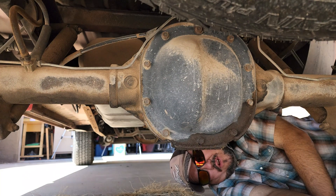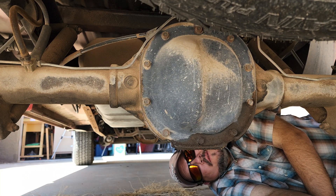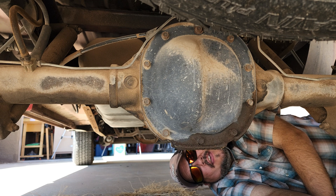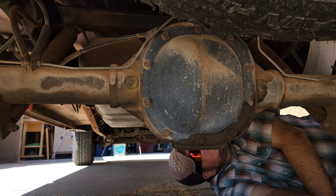It's a pretty solid axle. If you're going to put a whole bunch of horsepower or do a lot of torque, it may not be enough, but for the most part it should be okay. I think I'm going to keep mine, believe it or not. So let's talk about it.